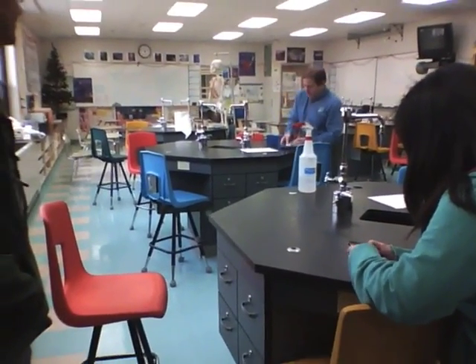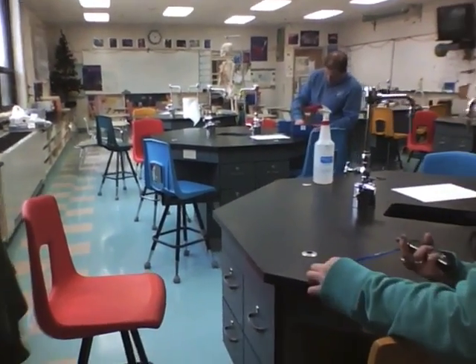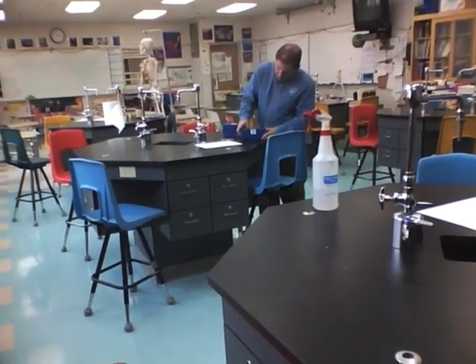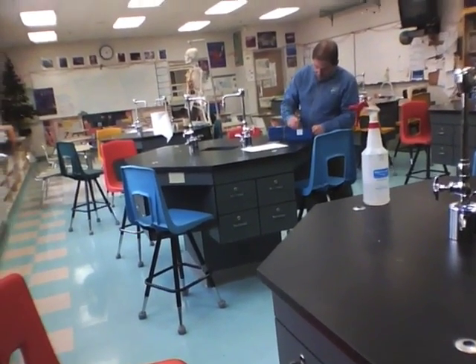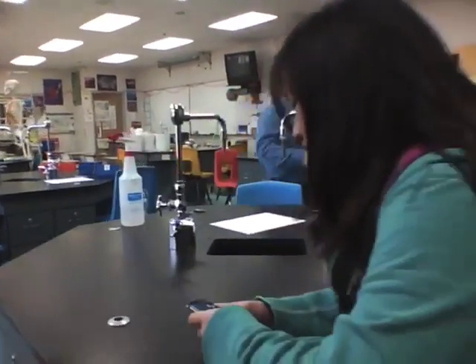It won't explode, but it'll be cool. What class is it that we get to explode a lot of stuff? Chemistry 2. Chem 2 is about... well, you can do a real fire in chemistry. Cool. Alright.